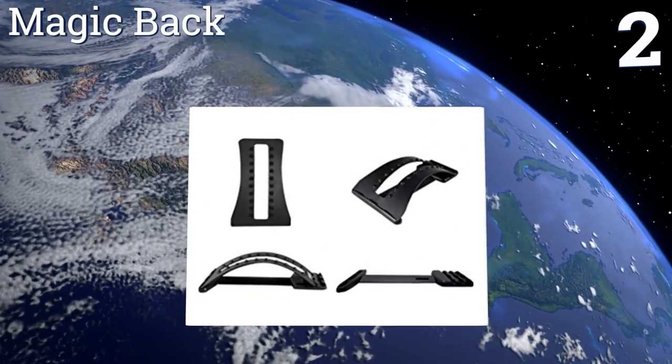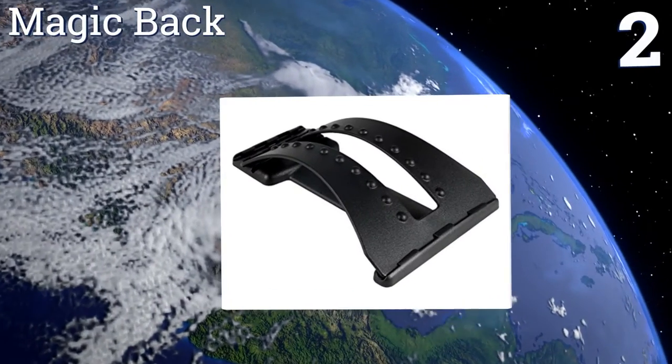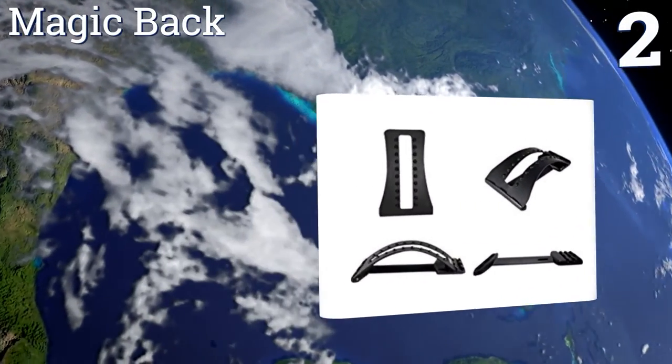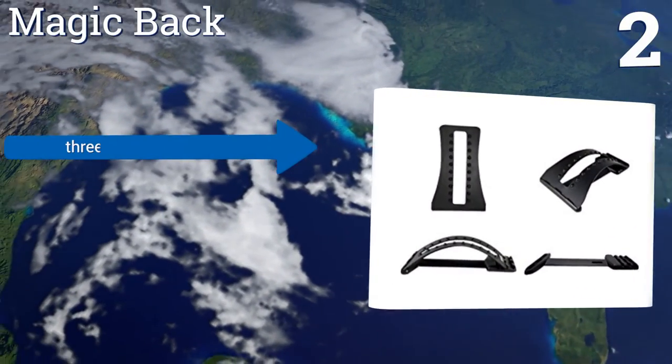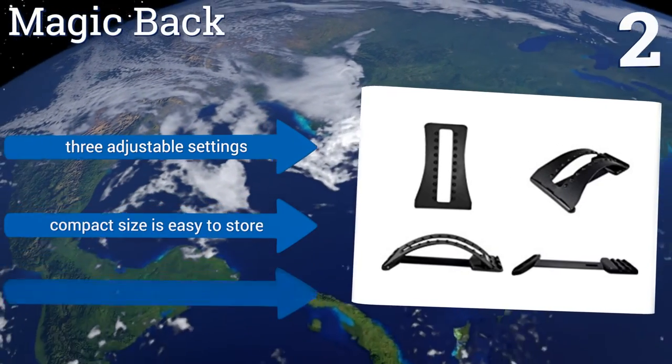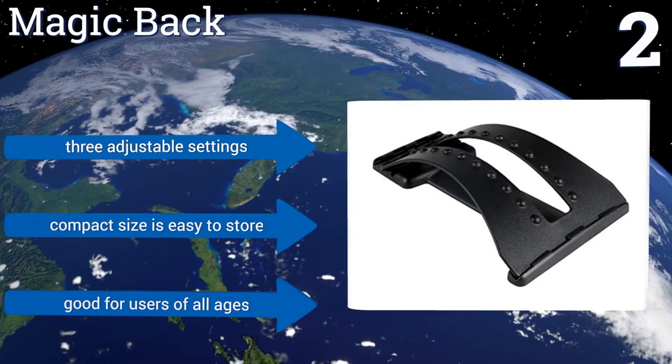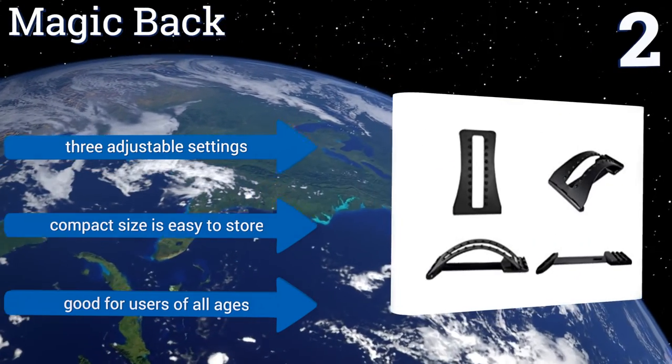At number two, the Magic Back is designed to relieve both upper and lower back pain. It works to improve flexibility while restoring one's natural back curvature. An instructional DVD and massage top are included, plus it comes with a money-back guarantee if you're unhappy for any reason. It features three adjustable settings and a compact size that's easy to store, and it's good for users of all ages.